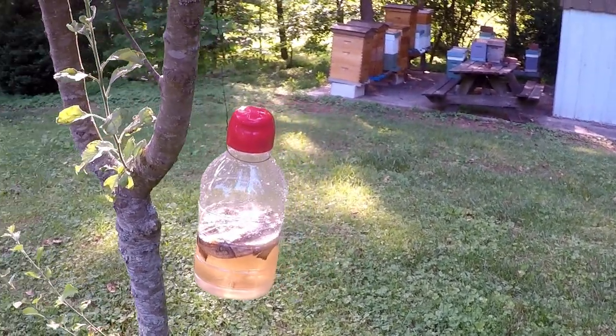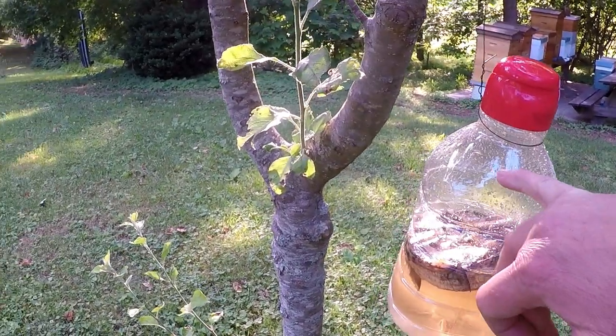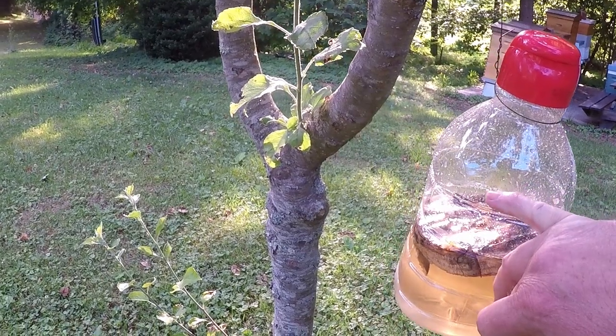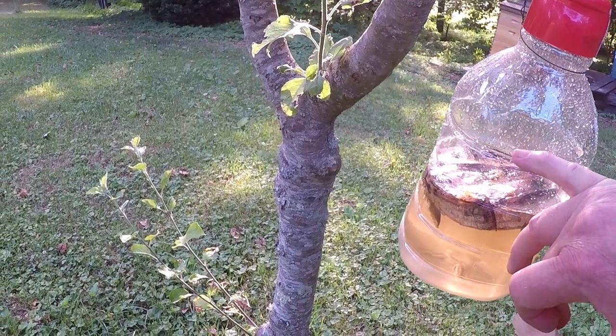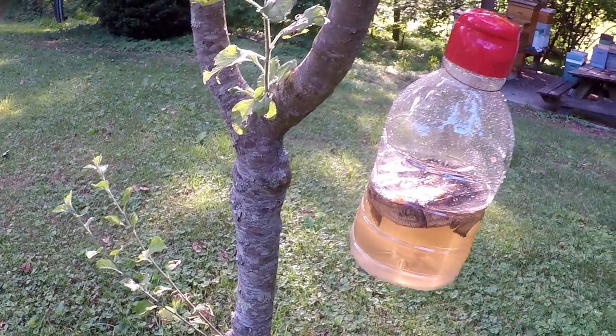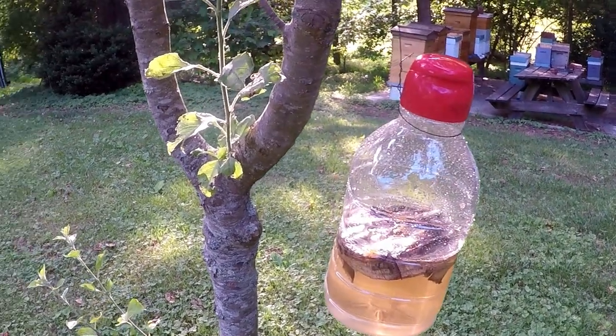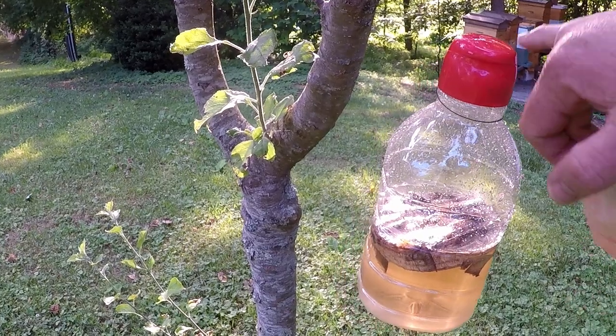You cut a hole up on the side here, because they'll try to fly up and won't be able to get out — so it needs to be on the side. They'll come in and try to buzz around the top to get out, but they can't. I like these jugs because there's a twist-off lid, and it will literally get full of bugs, then you can dump it out and make a new recipe.